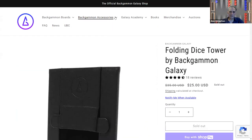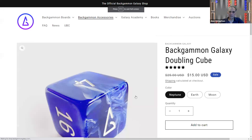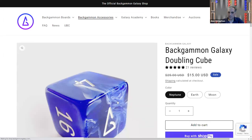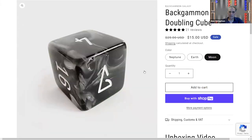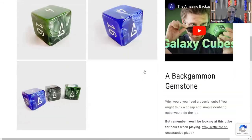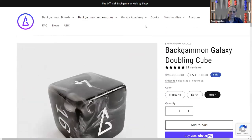Let's look at the other accessories. They have doubling cubes — I really like the looks of their doubling cubes, a nice kind of square shape. The Neptune is blue, the Earth is green, and the Moon is black. They have different colors and are 38 millimeters and 65 grams — nice weight to them.